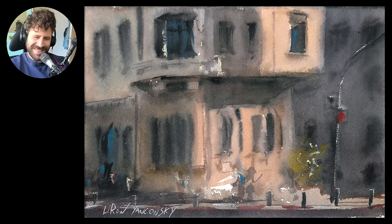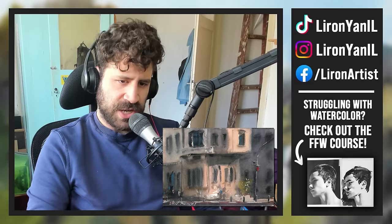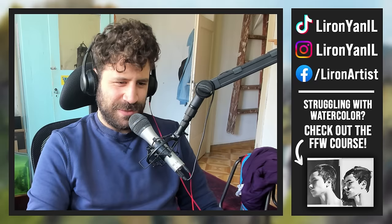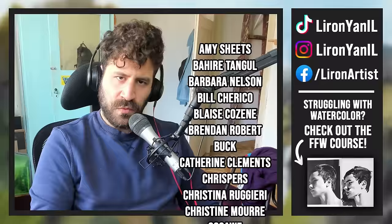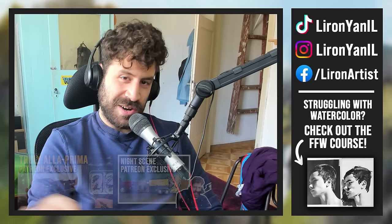Here's the end result - I'm going to show it from even closer so you can see all the details, then zoom back out. Thank you so much for watching. Check out the Frustration-Free Watercolor course - link in the description box below. It's 2024, now's the time. I want to thank everyone who supports me on Patreon - you're amazing. I posted a sneak peek into the 100 Cars book, so if you're there be sure to check that out, along with some exclusive processes. See you in the next video, take care.